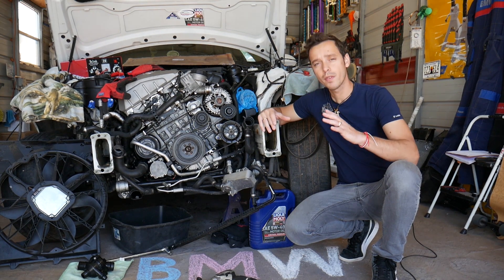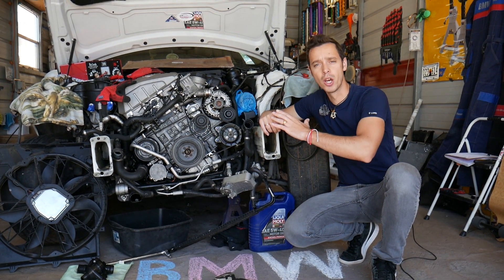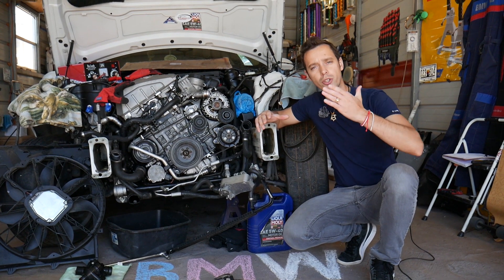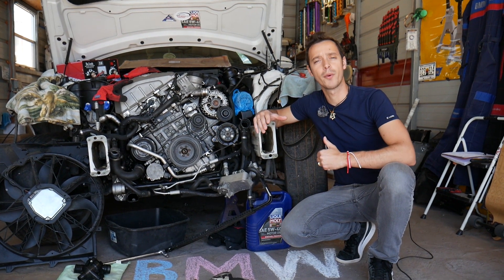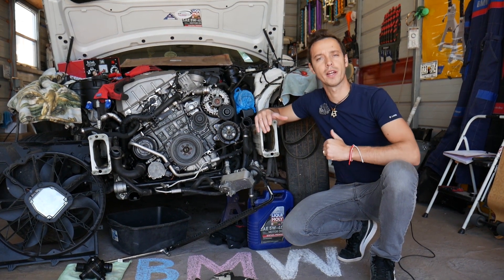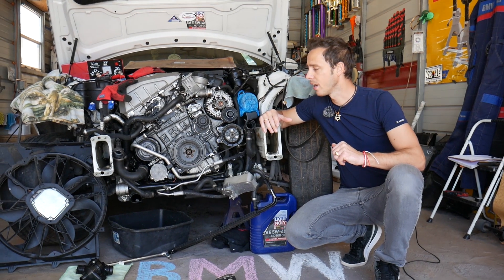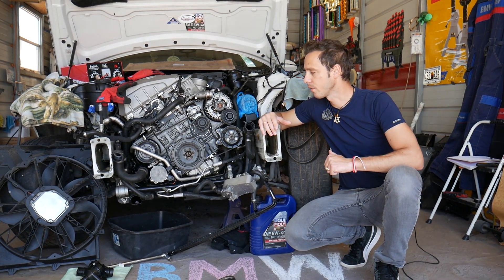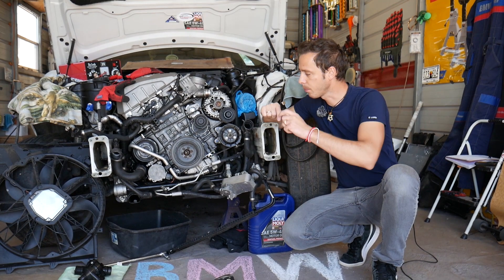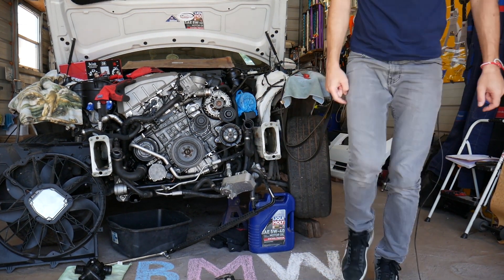Every single car we get at the shop, we make at least 200 free repair videos. Our mission is to save you as much money as we can. All we need in return is for you to subscribe to the channel and like the video so we can keep providing that free information. If you need to buy any replacement parts or tools, including the water pump, we'll have the links in the description below.